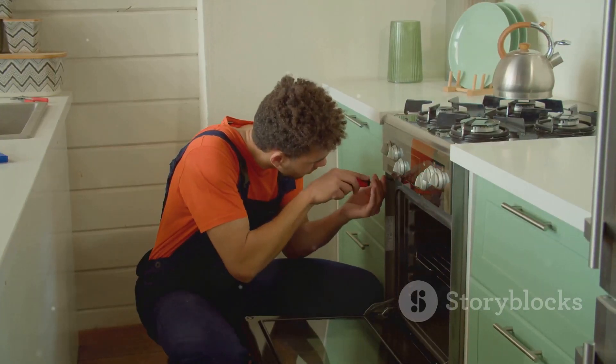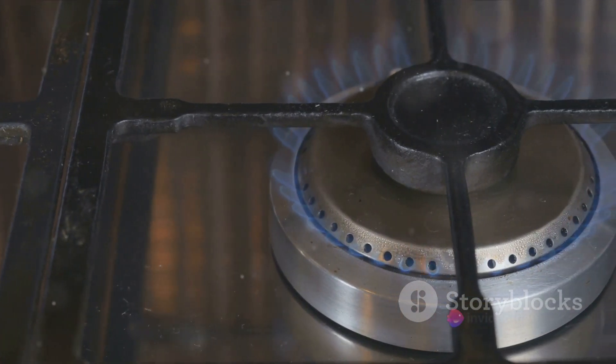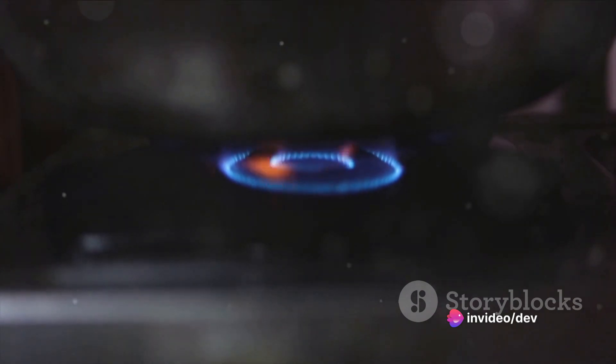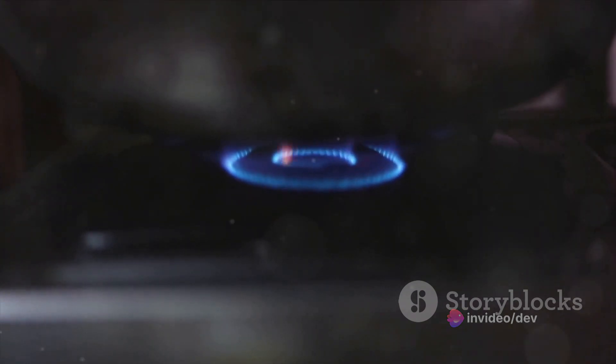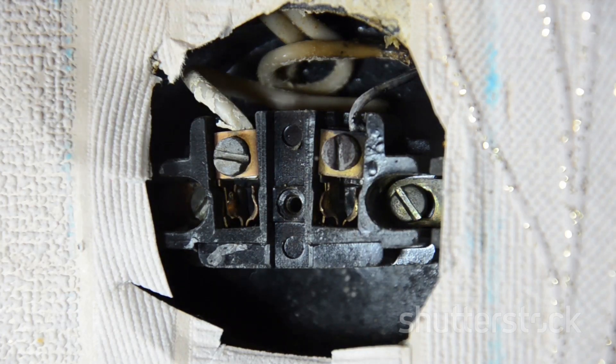A non-functioning burner could be due to a faulty burner coil or a loose connection. Remove the burner coil from its socket and inspect for any visible damage. If it looks fine, test it with a multimeter for continuity. No continuity? It's time for a replacement. If the coil is fine, check the socket for any loose connections and fix them.